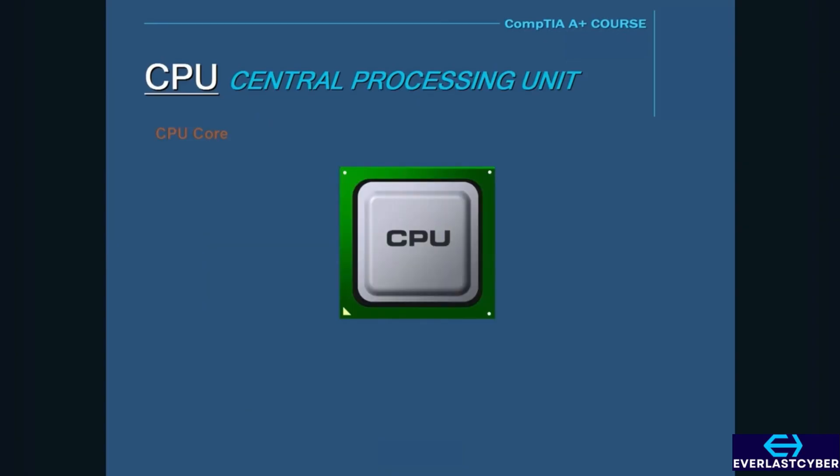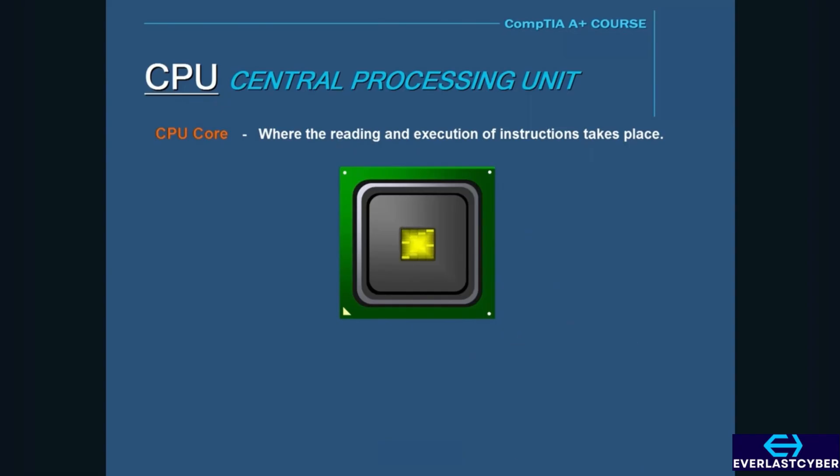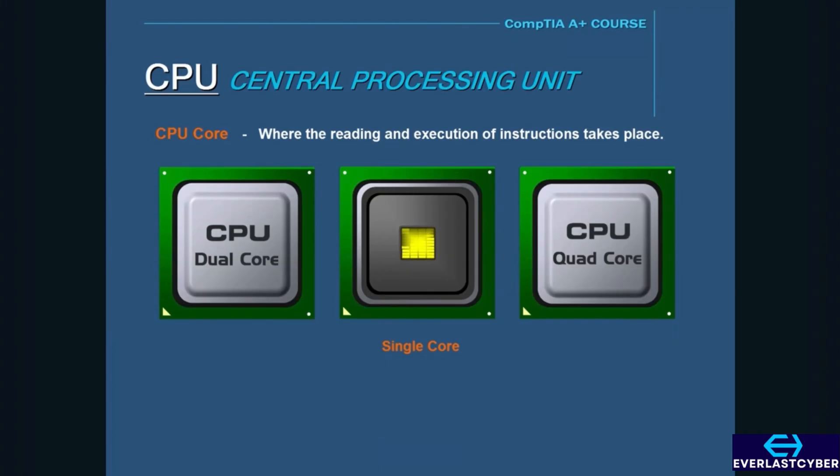Inside the processor is the core, where the reading and execution of instructions take place. A processor with a single core processes instructions one at a time, but today's high-end processors have more than one core. These are called multi-core processors, and they can process more instructions than a single-core processor, giving them the ability to multitask and achieve greater overall performance.